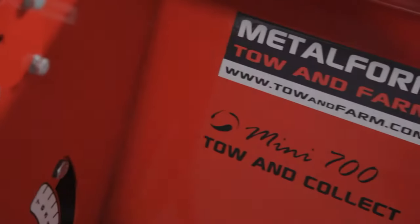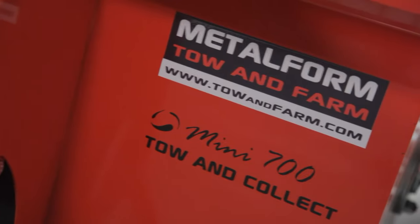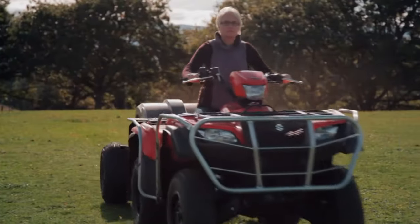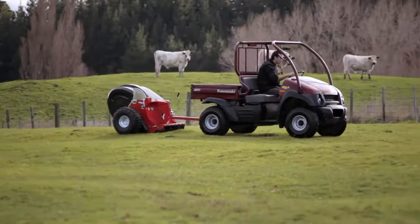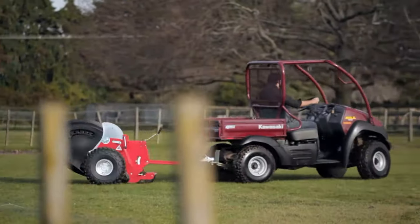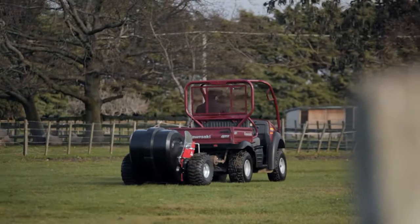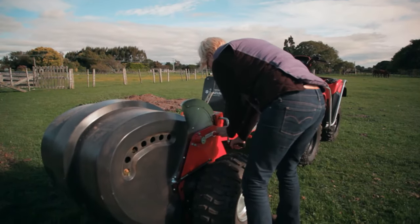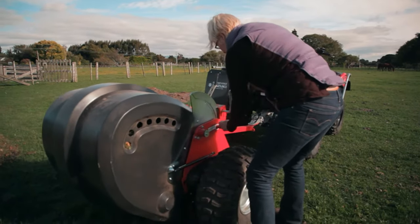The first option in our Tow & Collect series is the engine-free, ground-driven Tow & Collect 700 Mini. No engine means no refuelling and no hassles — the bristles simply rotate as the machine is pulled along. With a width of over 27 inches and an 84-gallon collection catcher, the 700 Mini is great for those with less manure to collect or wanting a clean, green machine.